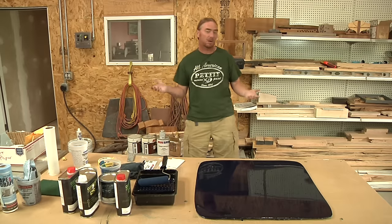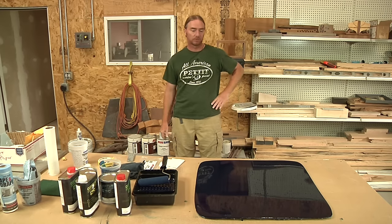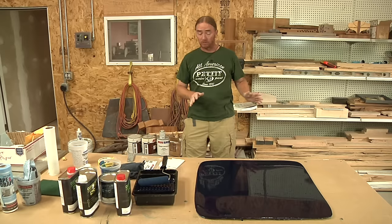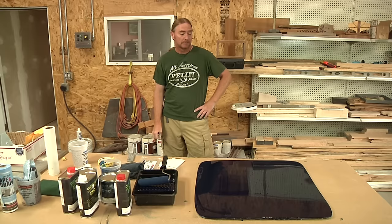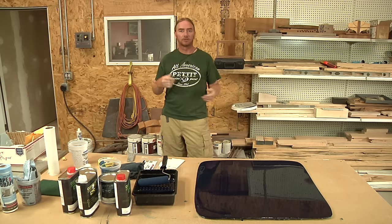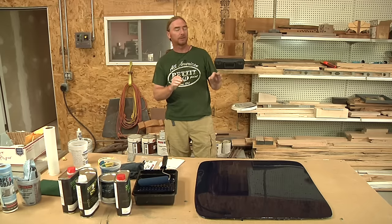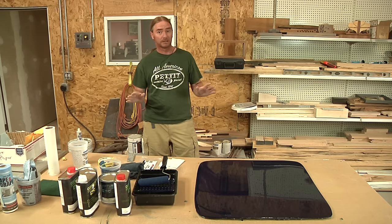It has been about a half an hour since I rolled this on. When I first rolled it on and started walking away, I was looking at it thinking I don't know about this. But it did flow out — it looks a lot better now than it did right off the roller. Going over that roller with the tape made a huge difference. There is still a very tiny amount of dust and a bug did a suicide bomb in here, but big difference — night and day.